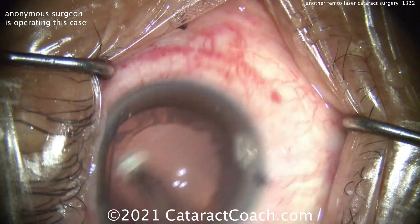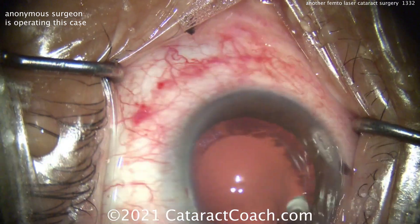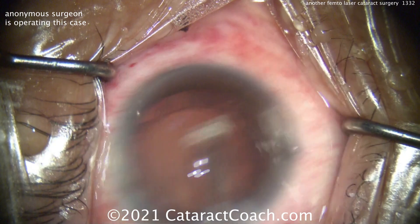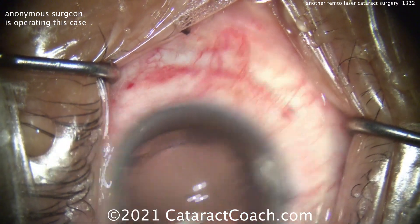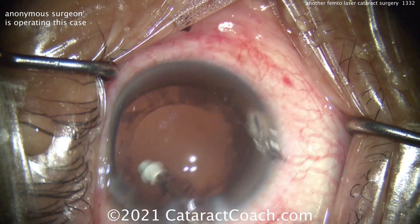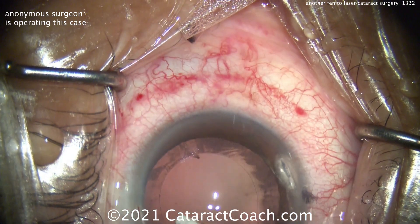It looks like a lot of polishing there — I'm almost getting seasick watching this, but I admire the effort to really polish things up. But remember, don't break the capsule — it's only a four-micron-thin capsule. That's pretty aggressive on the posterior capsule polishing. But if it's my eye, don't pop the capsule. You can see that anterior capsule needs to be polished as well.